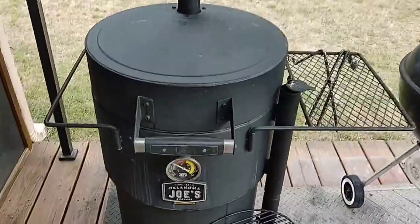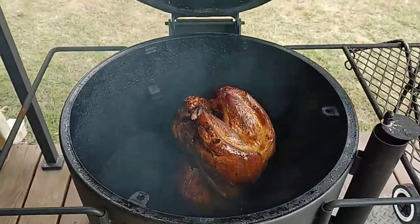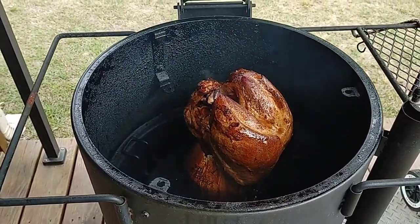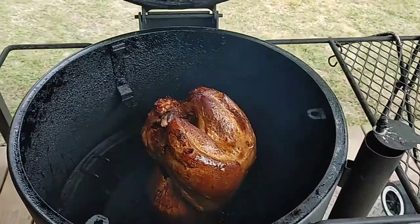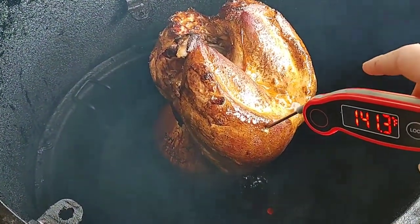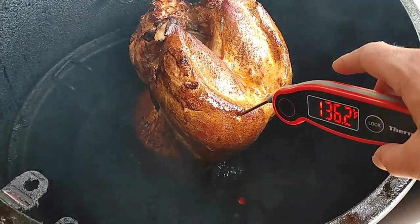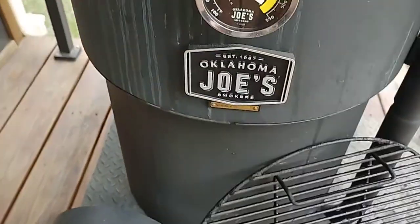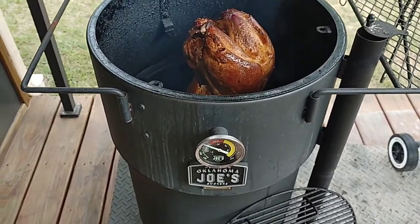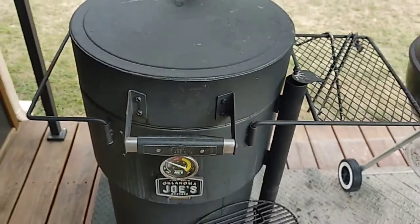Time for another temp check. We just finished basting it for a second time. The color looks wonderful — we don't want it to get too dark, which is why we're using the Creole butter with a little honey mixed in. We're at 136°F and still climbing. The grill is running at a nice even temp right around 250, so it's been between 250 and 275. We'll close the vents down and go for another hour.